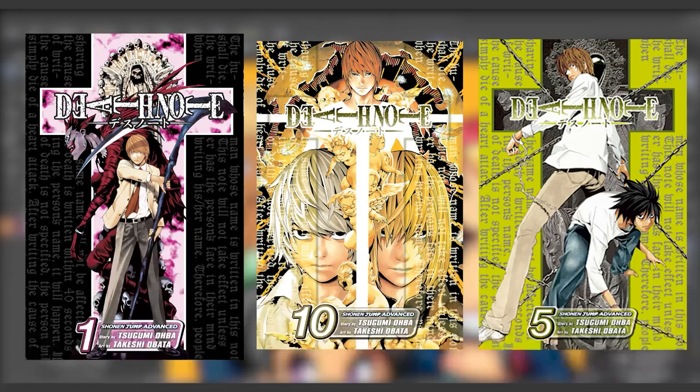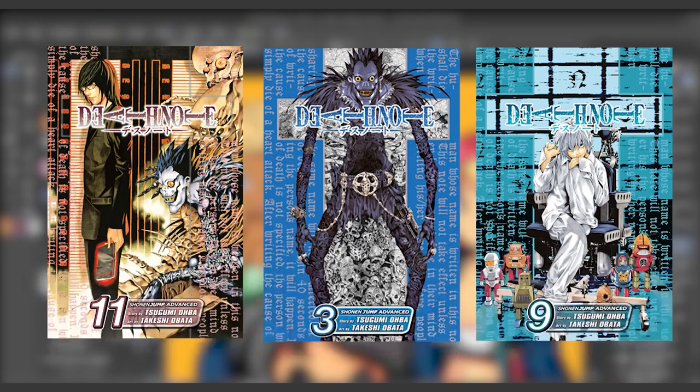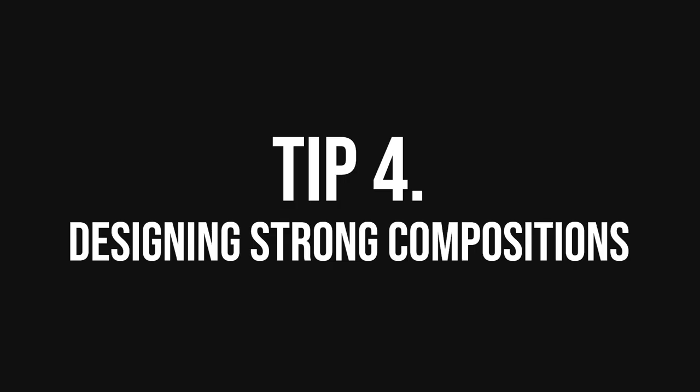An example of a manga series with consistent font styles is the Death Note manga covers. The series logo is always in the top center of every cover, and the volume number, author information, and publisher information are always in the bottom center. What's also great about the Death Note covers is their composition — each volume focuses on one or two characters and perfectly captures their personality and emotion. Each volume cover is framed by a cross shape, and decorative text fills the left and right sides.